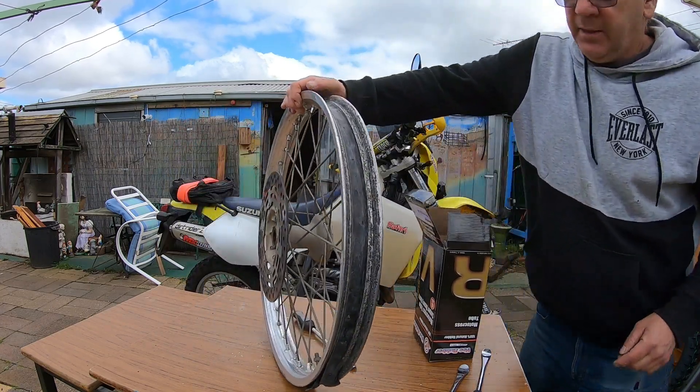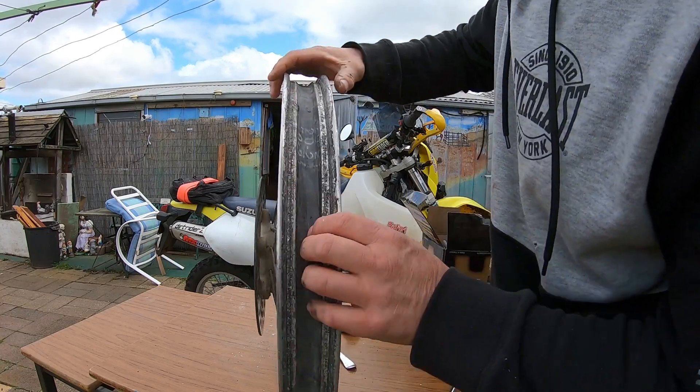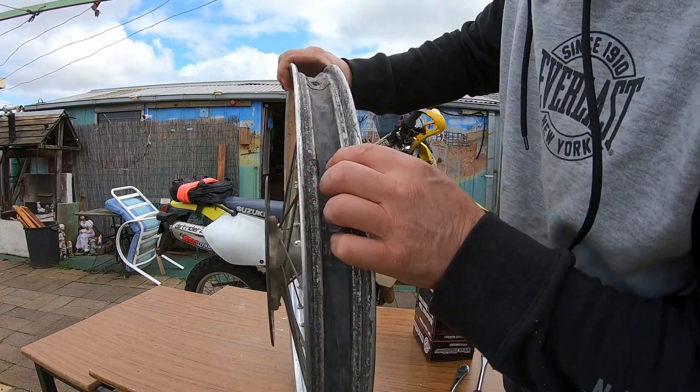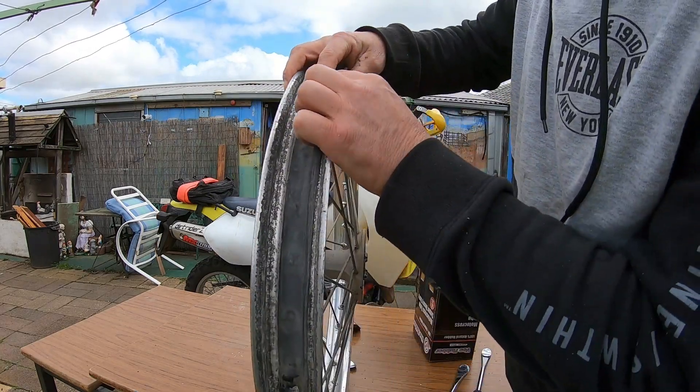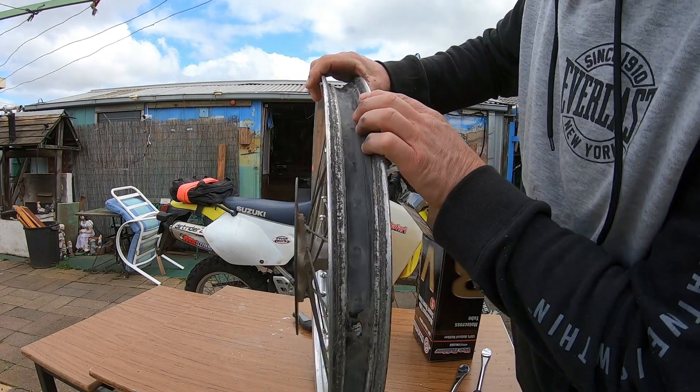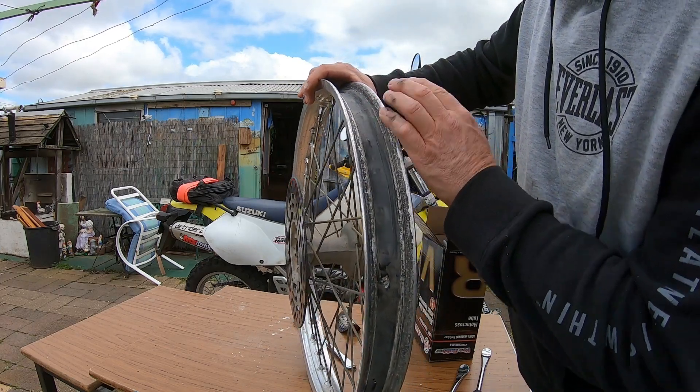After getting this tire off, I was having a look at the rim tape, and I can see all the little holes around it where the spokes have actually worn through that tape. So instead of putting that back on, I just went out and bought a new one.